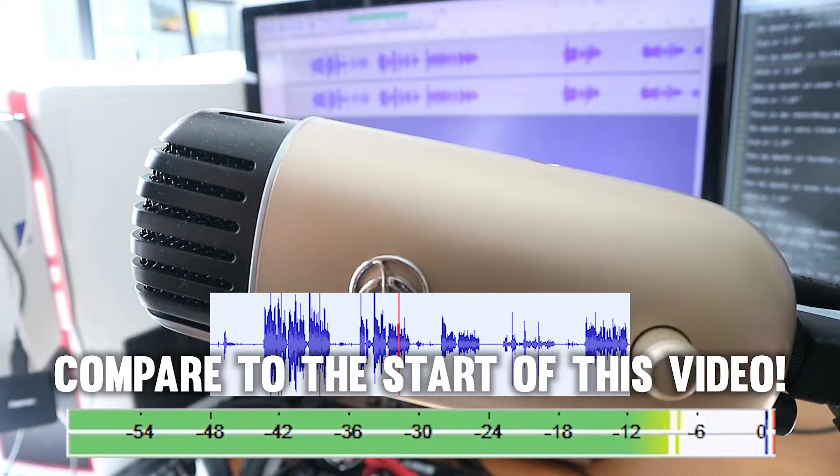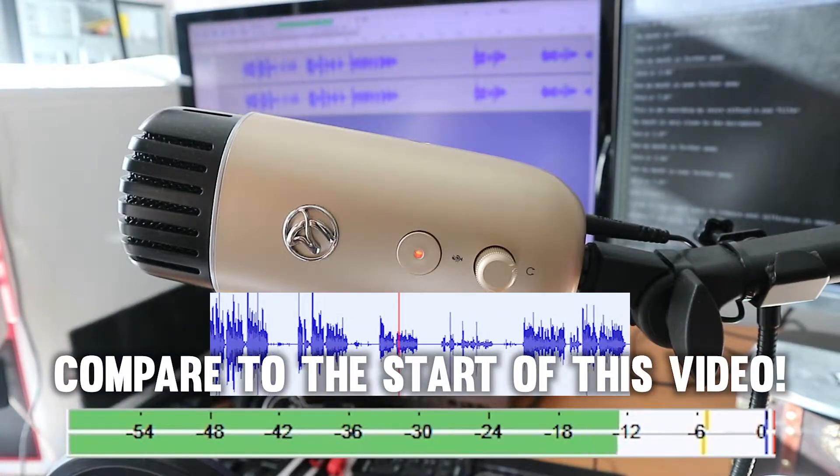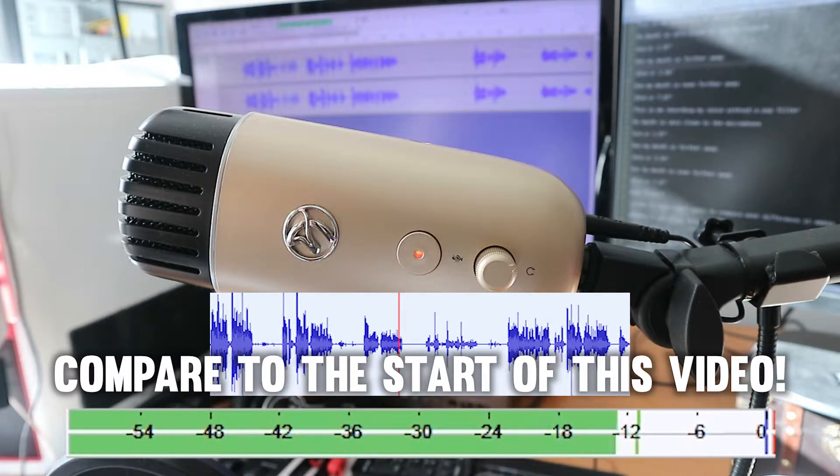Now my mouth is further away, 10 cm or 3.94 inches. Now my mouth is even further away, 20 cm or 7.87 inches.